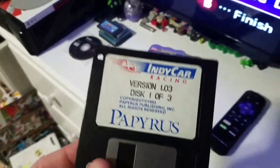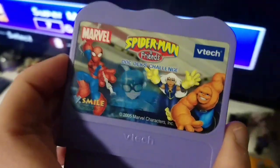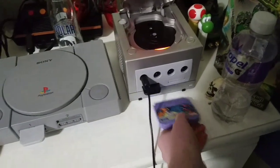How about a floppy disk? IndyCar Racing. Nope. Spider-Man and Your Friends: Doc Ock's Challenge for the V-Smile — it doesn't even fit. I don't have a GameBoy Player, so I doubt it works anyway.